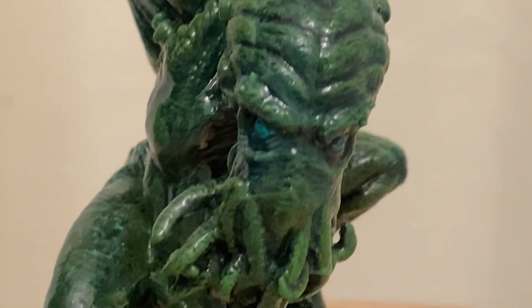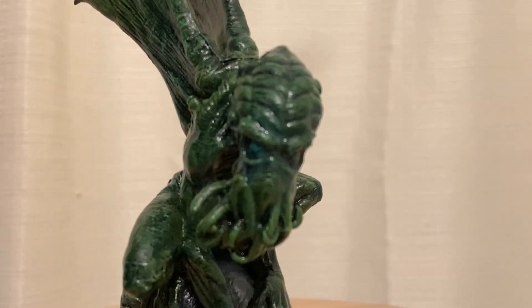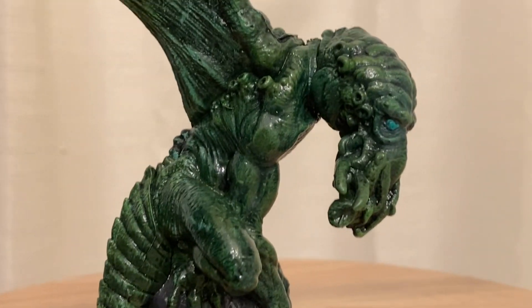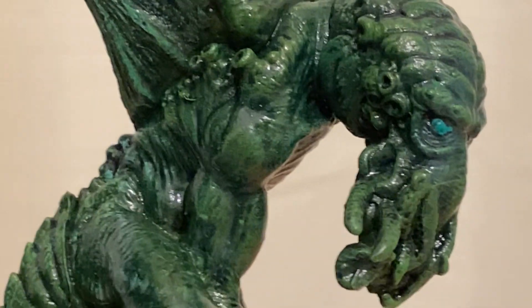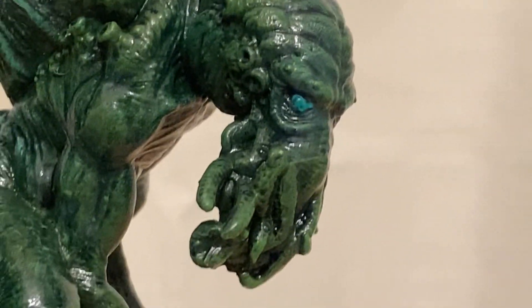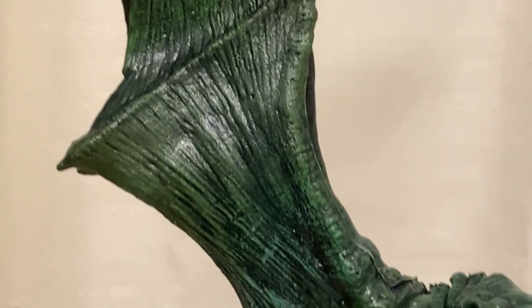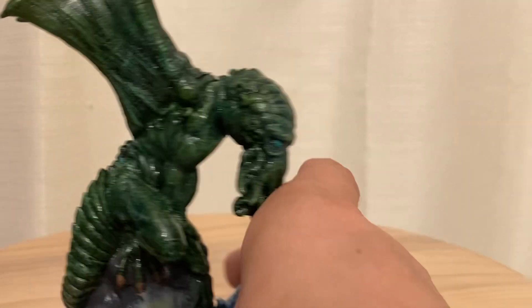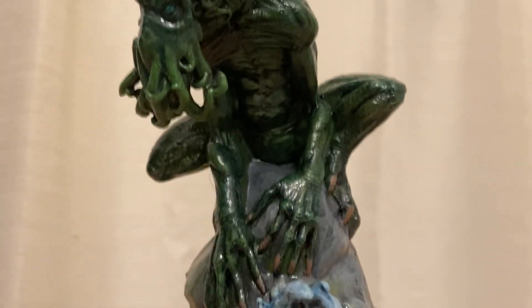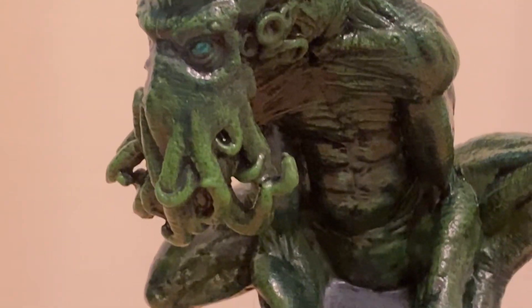I used like six different greens on this thing. His tentacles are a lighter green, but it might be so subtle that it just kind of blends in with the rest of them. The ones I saw online painted their tentacles purple — they did a really good job, but I just didn't like the purple. You can kind of see the green on his tentacles is a little lighter than the rest of him. All those cool muscle striations.